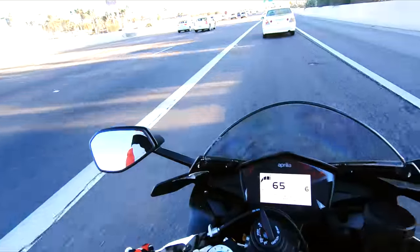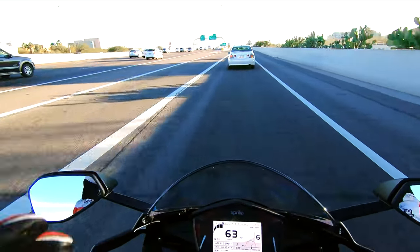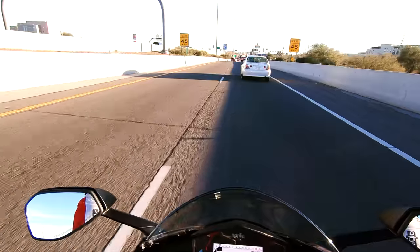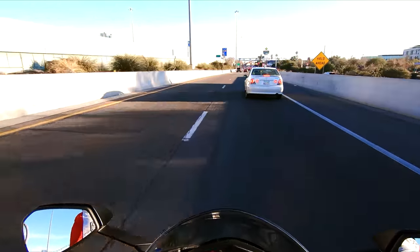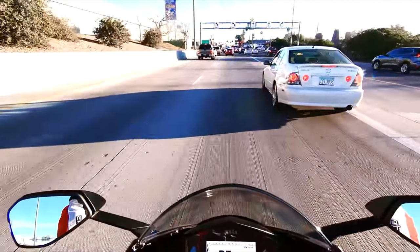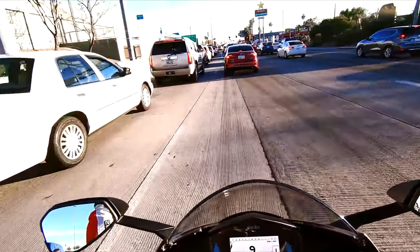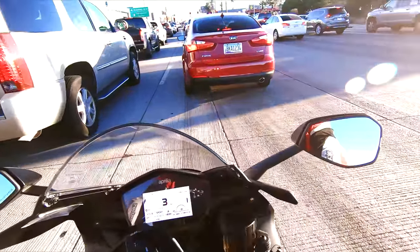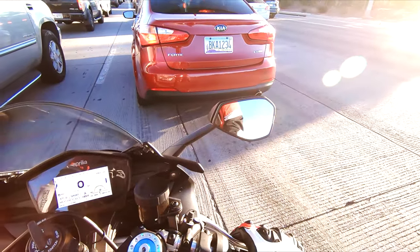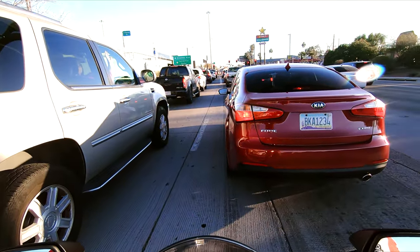I'm gonna see if I can fight my way through some traffic because it's quote-unquote rush hour here in Tucson, and I think there's a gem show going on so all the traffic is a bunch of people looking at fossils and gems — it's a huge deal here. The quick shift almost feels better now because with the different shift lever that comes with these rear sets, you have a little bit better leverage with each push. I'm digging it.